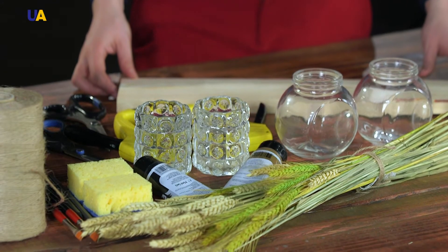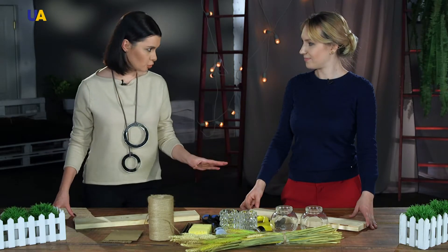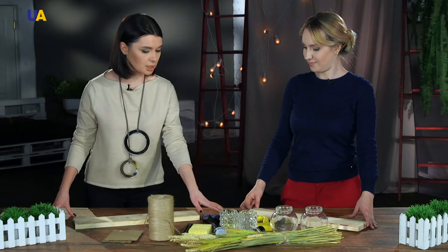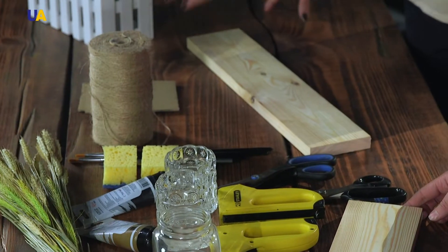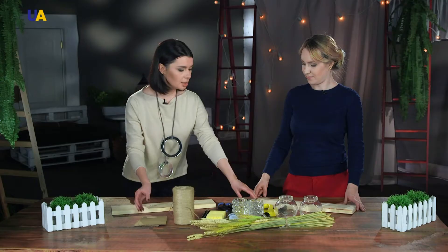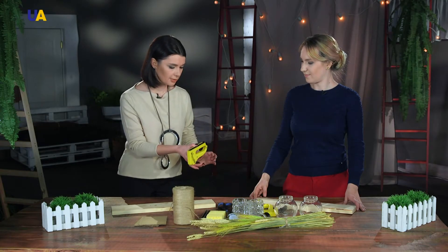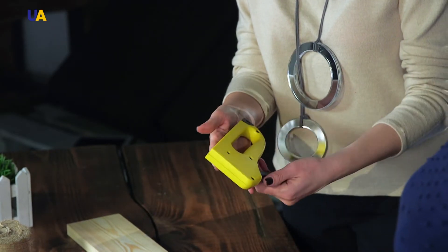Spikelets — yes, a symbol of Ukraine — are one of the most important elements. As for tools, we'll be using scissors, brushes, and twine. We also have a surface that will replace a palette, and there's a construction stapler, which will be useful for fastening the ropes that will serve as supports.